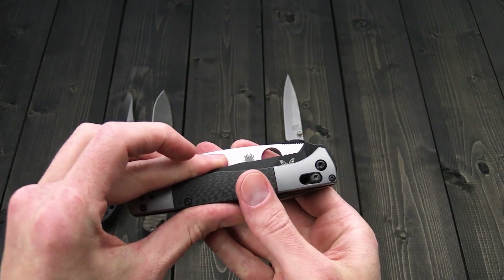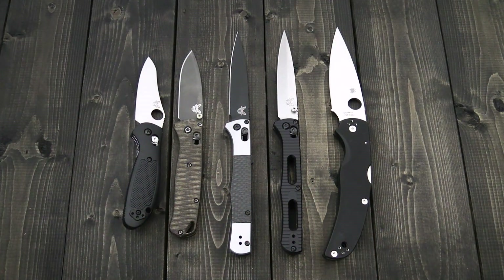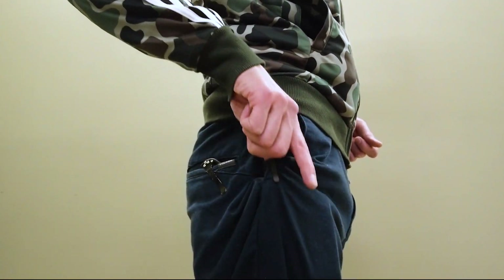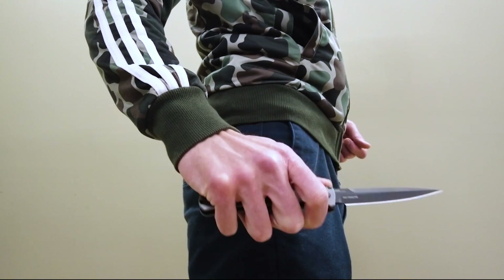You can see that the AutoFact is going to carry much slimmer in the pocket. Here's a quick shot of all five knives together for size comparison. And here you can see the AutoFact in my pocket — the knife carries very slim and has a low profile for carry.